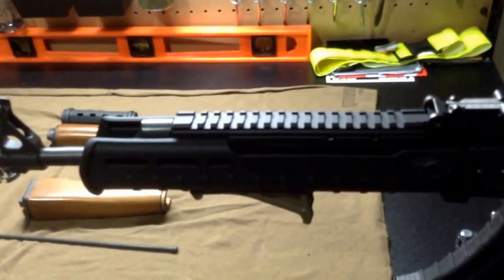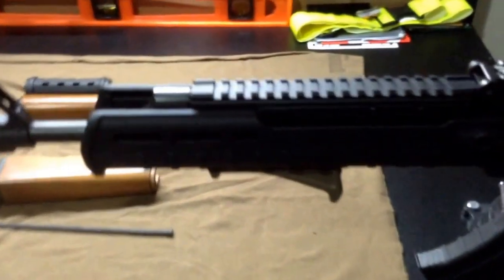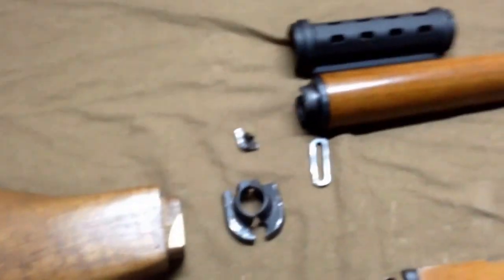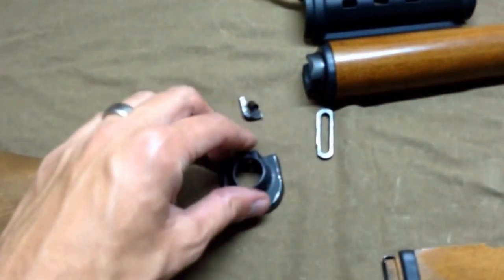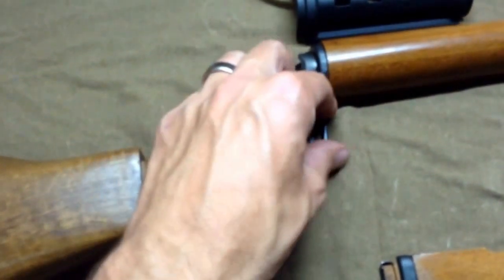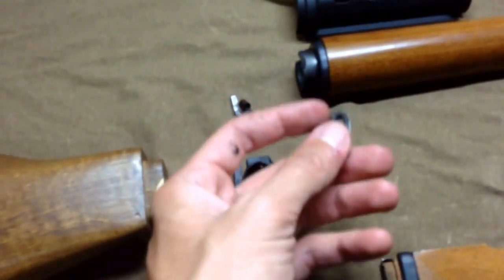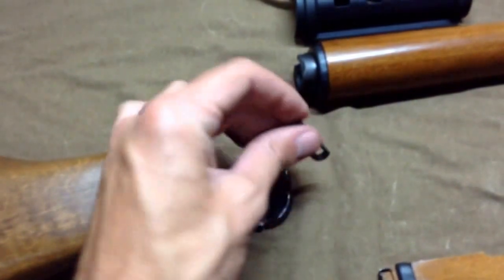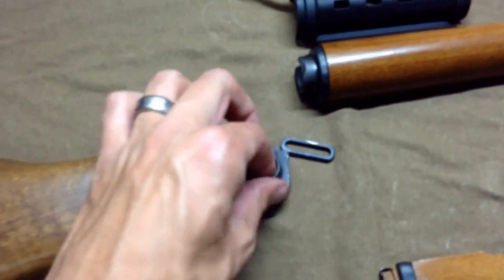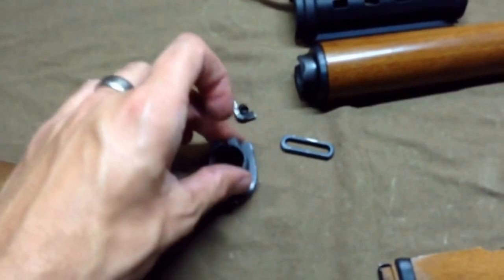I know everybody's cringing at 'Dremel,' but she is solid as a rock. What I had to do to get it to fit — unfortunately with this Zhukov, you have to take off your retainer plate and your sling loop to get it to fit. It's just the way it is. So I took the Dremel, cut it off. I was pretty careful with it — only got a few little tiny nicks in my barrel, but not a big deal.